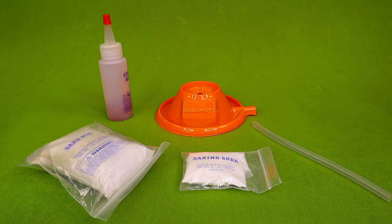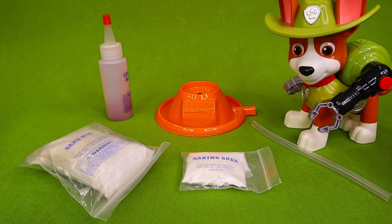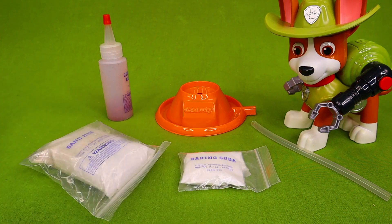Hey everybody, we're going to do something really exciting today. We're going to do a science experiment and we're going to build a volcano. We also have Tracker here and he is going to help us build this volcano. We've got all of our ingredients here that we need and we are going to see what happens.